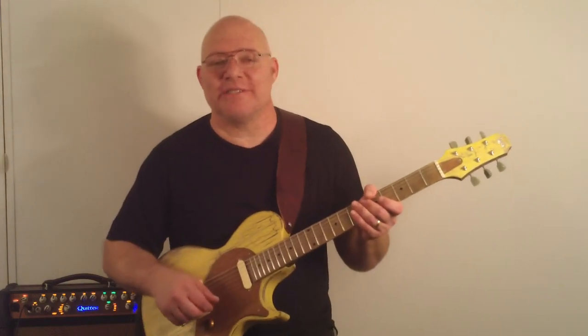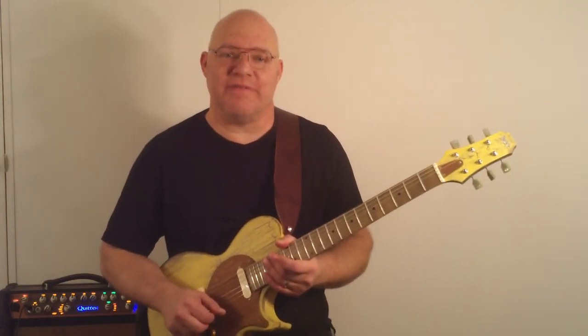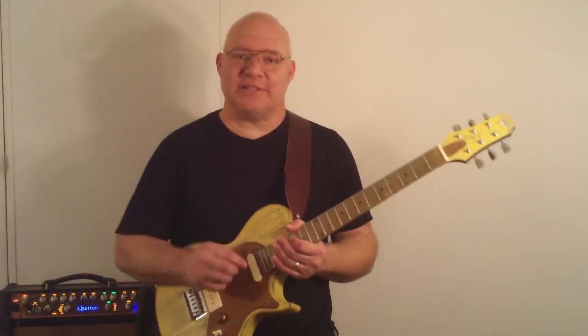Hi, I'm Danny with Brissette Guitars. I'm going to do a quick sound demonstration of our new instrument for 2015. This is the Rustic guitar — it's actually a series of guitars. I'm just going to run through the sounds it will do.